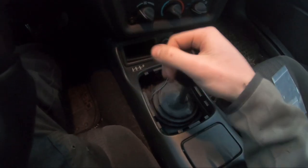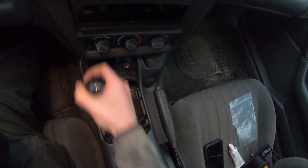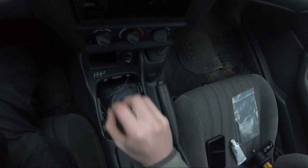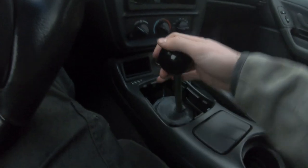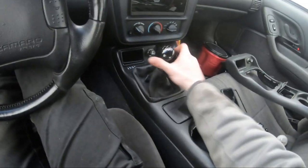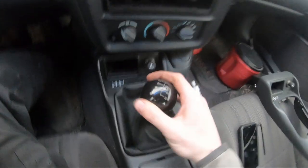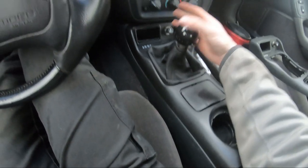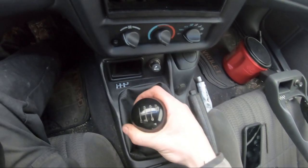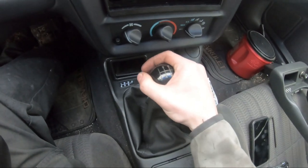Alright guys, here is the before. I'm going to put it in neutral and try to get a top view so you can kind of see. So there's first, second, third, fourth, fifth, sixth — that's the before. Now we've changed to the MGW short throw. There's one, two, three, four, five, six.